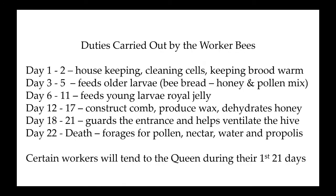Moving on to the duties carried out by the worker bees — as the bee emerges from the cell, the first two days they do housekeeping. They clean the cell they came out of, help clean any other recently emerged cells where brood has come out, and help keep the brood warm — that's the capped larvae and pupae.